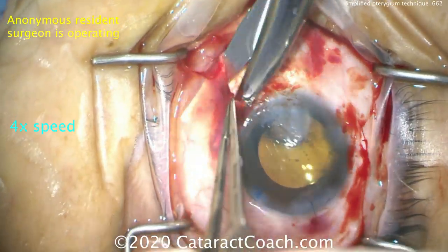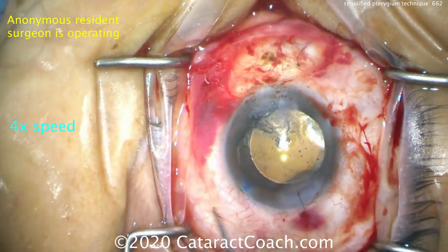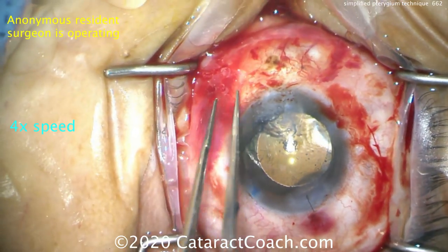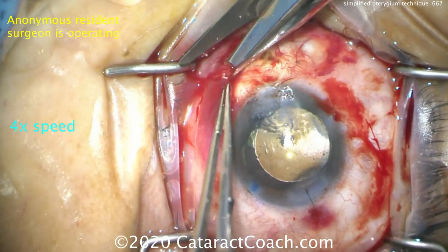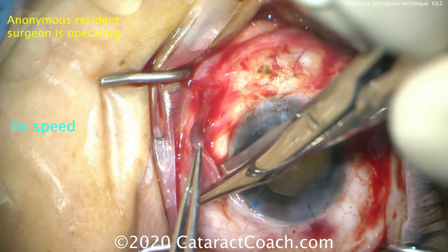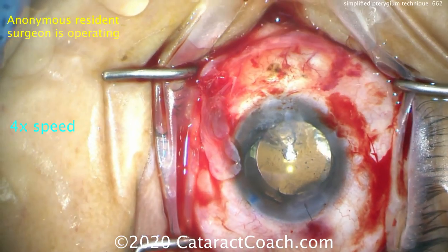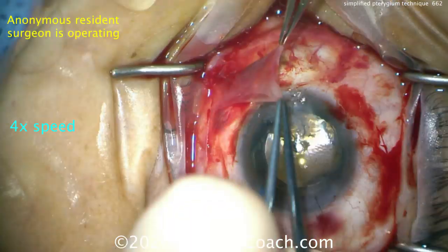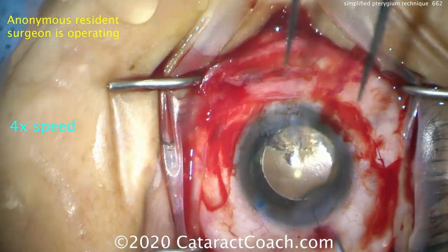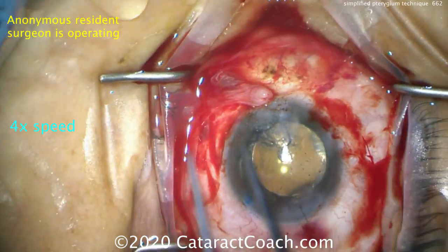Here's the end of the case. You can see the cataract has already been done as well. Now the conjunctiva is dissected and we're going to create a U-shaped flap superiorly — a rotational flap. If you cut this around in a U-shape, there's the base of the U, coming back from the other side. Now that conjunctiva is still attached and can be rotated 90 degrees and placed up against the limbus.